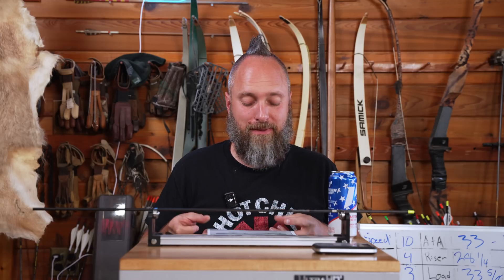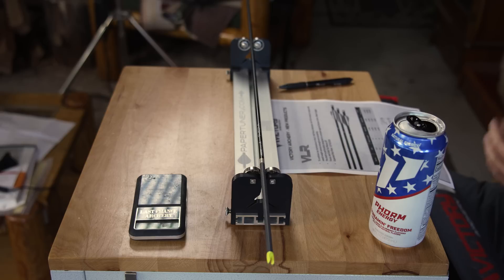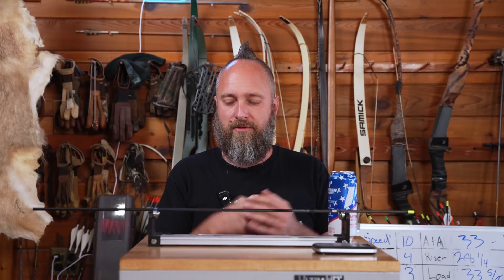These arrows are expected to start shipping around December 15th, and we will take pre-orders on the website if you're interested. They are available in 1,000, 3,000, or 6,000 straightness. We are going to be charging $269.99 a dozen for shafts at 1,000 straightness, $244.99 for 3,000, and $219.99 for 6,000.